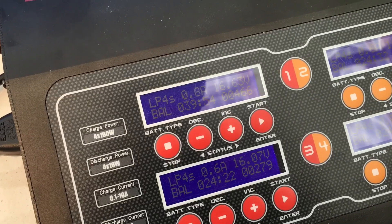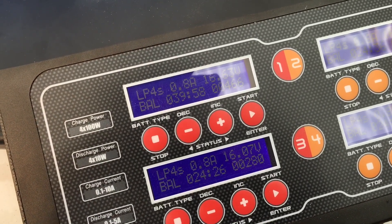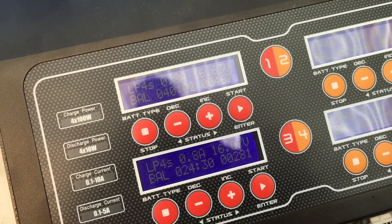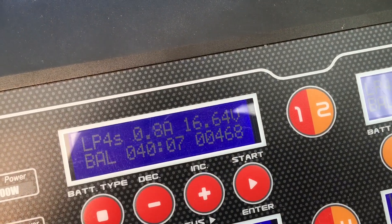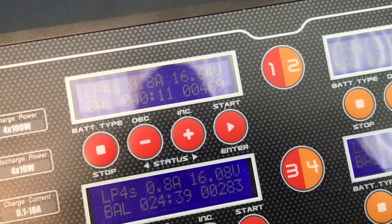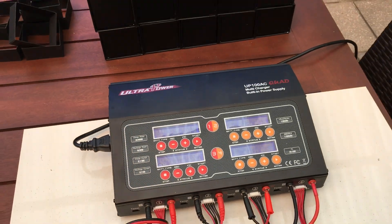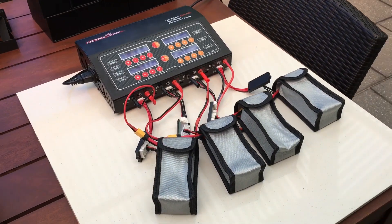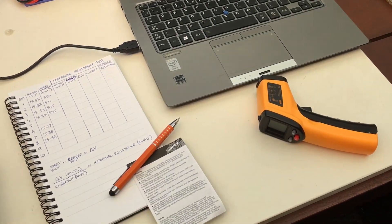The batteries are being charged at 0.7 amps — reading about 0.8 on the top there, but it's set to 0.7 amps. That equates to a half-C charge rating for this battery being 1.3 amp hours, so at half-C it's a very gentle charge. On the bottom right corner we can see the milliamp hours that have gone into the battery — 469 on top, 283 on the bottom.